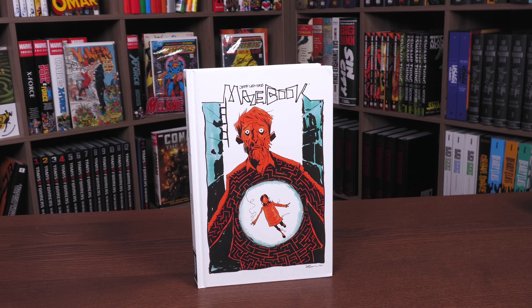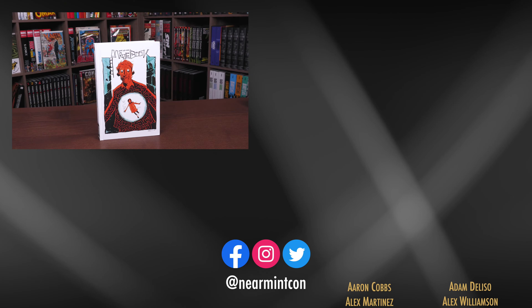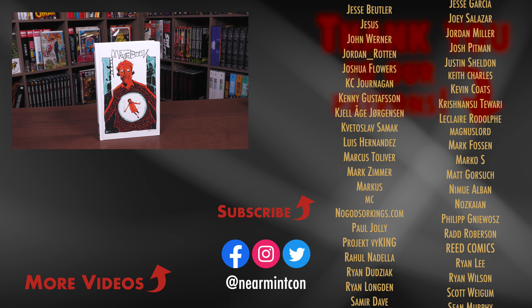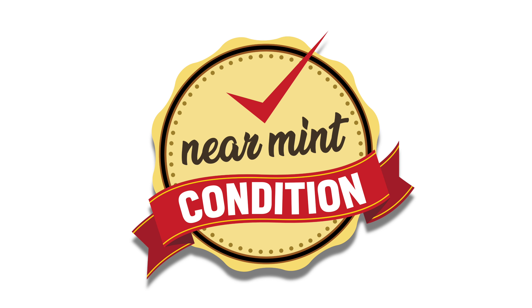Let us know in the comments if you've read it, if you're planning on picking it up, and what other Jeff Lemire books you may like. If you were one of the people who got the Kickstarter copy, I'd love to know — my buddy Mitch ended up with a copy and it's absolutely beautiful. Leave your comments and questions down below, everyone stay healthy and safe out there, and stay minty.